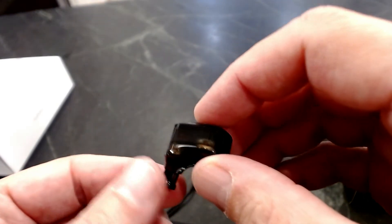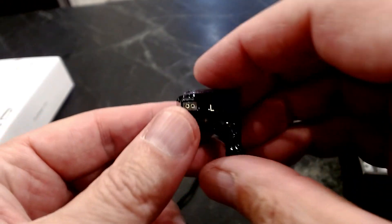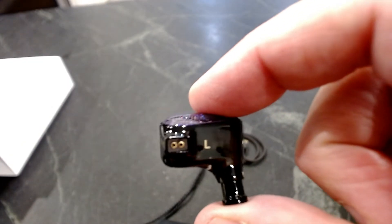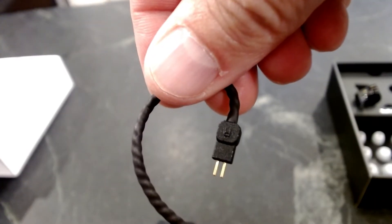They're marked right and left so you know which ones you're plugging in, and the cables themselves are also marked right and left, with a positive and negative. So make sure you plug them in correctly — it shows you all that in the instructions. You can see that's marked right there, and it should face the product directly and plug in.